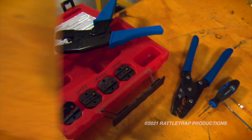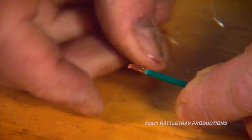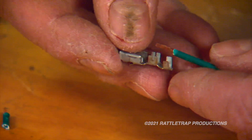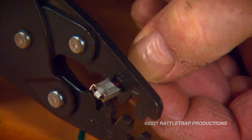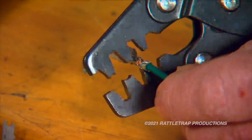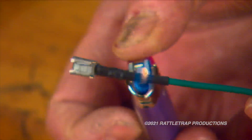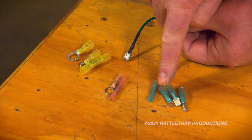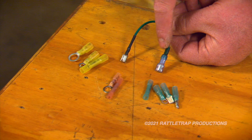Here are the basic steps for a crimp: strip the wire end and twist the wire together for a tight pack. Set the wire in the connector and the connector in the tool, and crimp the wire in place. Next, move out to the secondary insulation clip and crimp that as well. Finish it up with some heat shrink tubing for a strong, corrosion-free seal. For more extreme situations, there are waterproof connectors available that have the crimp and the heat shrink all sealed together.